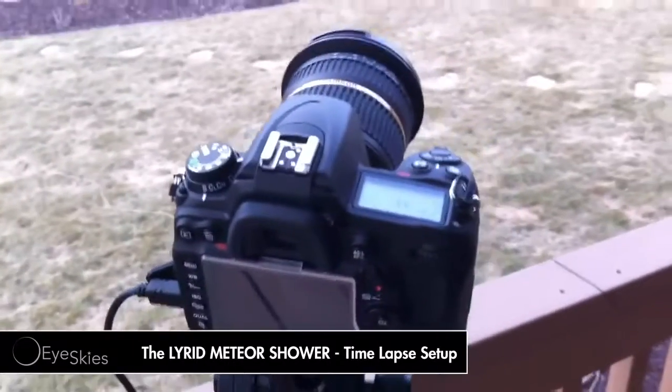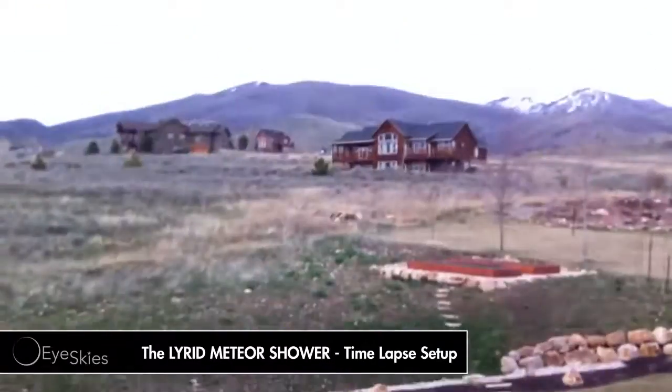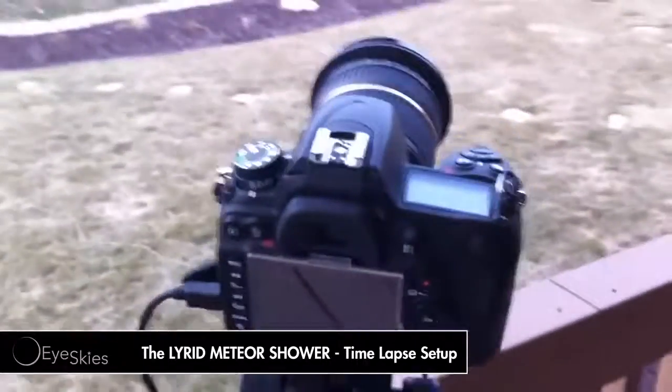Head over to our Facebook page, Ice Guys — we've got a lot of cool people there posting things and images of what they're observing. And if this video helped you out, like it and subscribe. Have a good day.